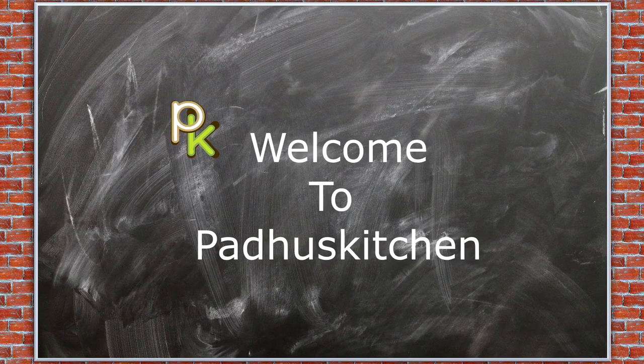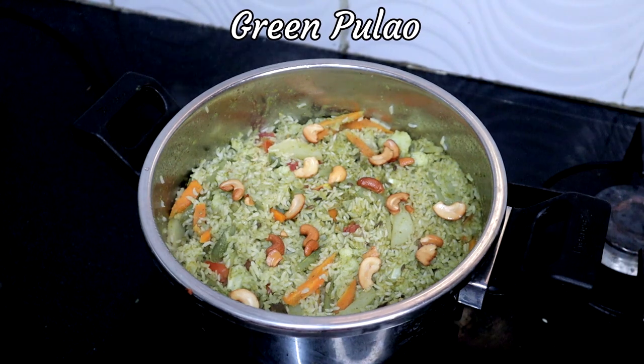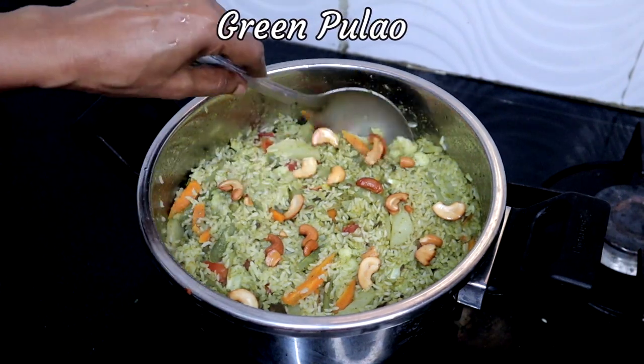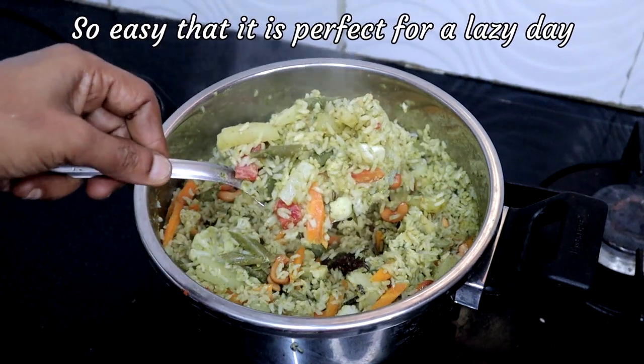Hello friends, welcome to Paddu's Kitchen! In today's video we are going to see a very simple green pulao. This is a perfect dish for a lazy day — it's so easy to make and tastes delicious.